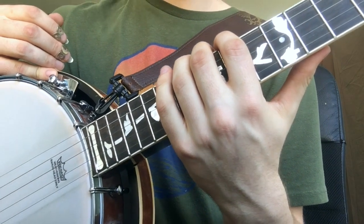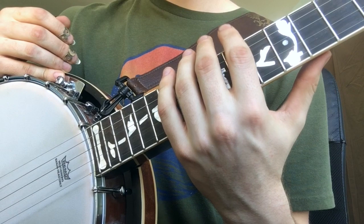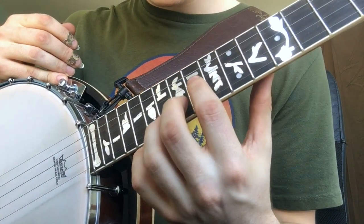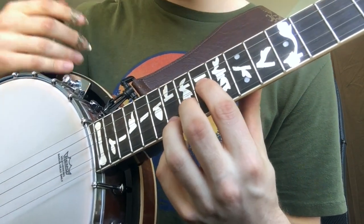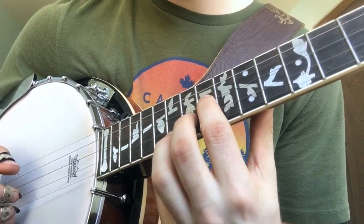Alright, so this song is in the key of D, and actually we're going to start in the D position. We're going to be playing our normal D chord on a banjo tuned to the normal G tuning, except we're going to start at the 14th fret as opposed to the 2nd.